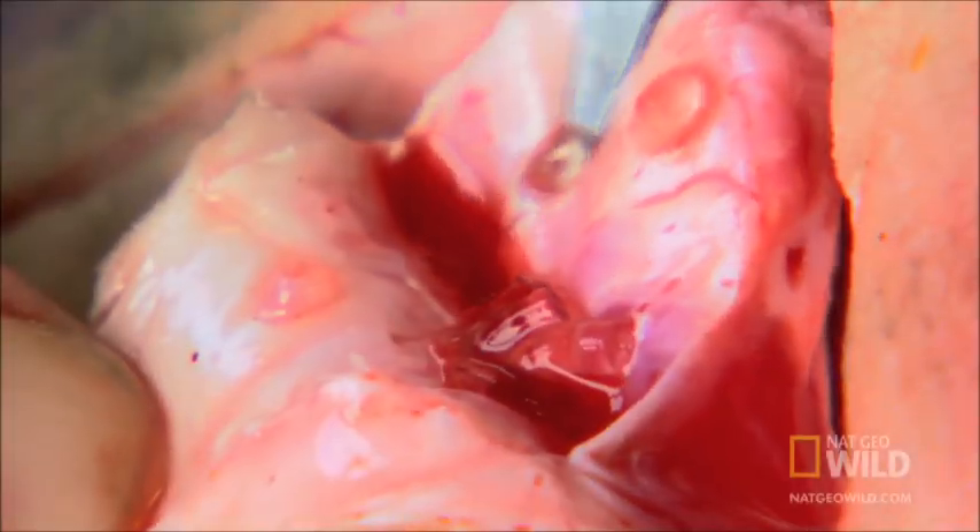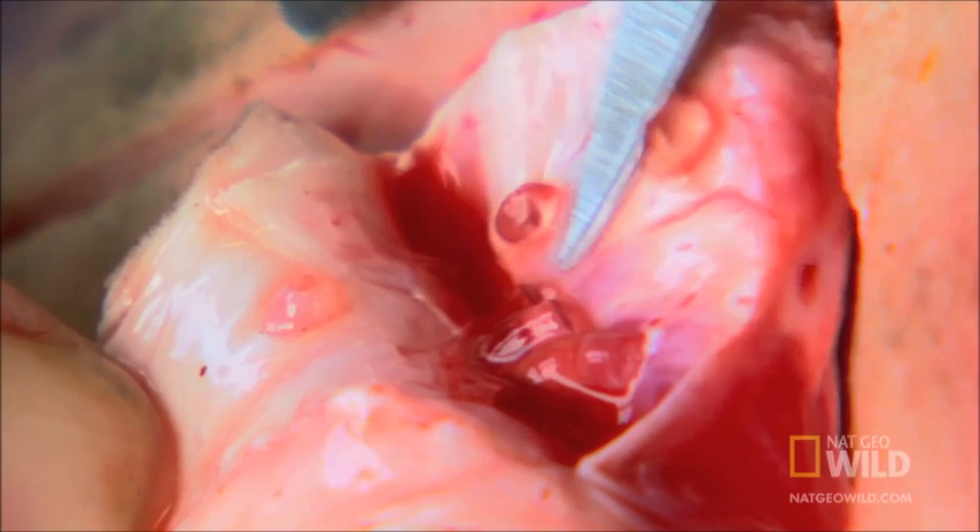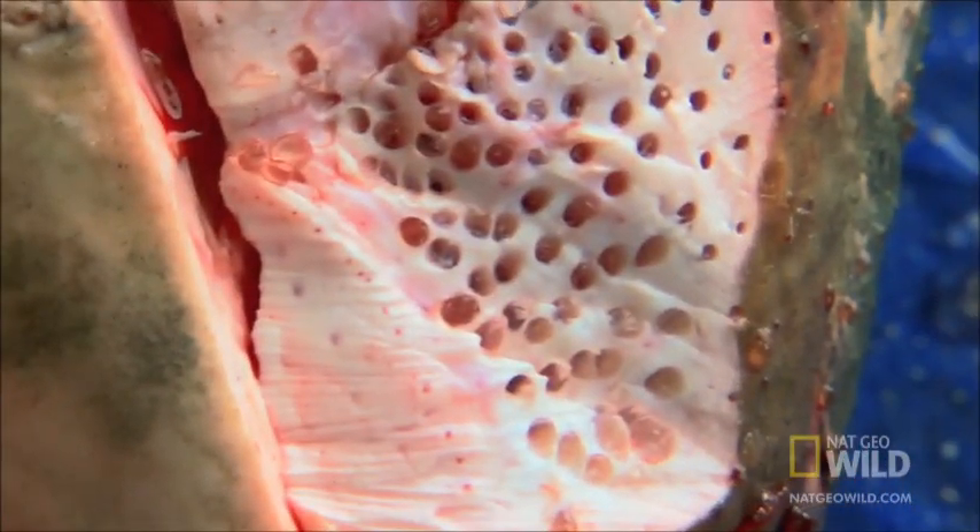These pores are so sensitive that if two flashlight batteries were placed a thousand miles apart and a single wire were strung between them, a shark could detect the charge.